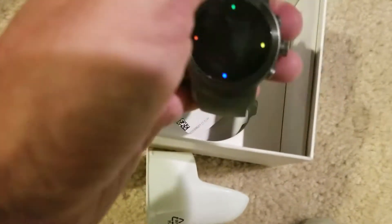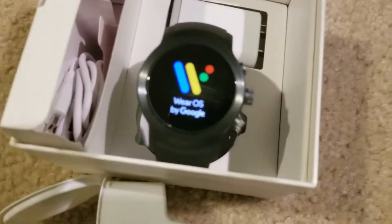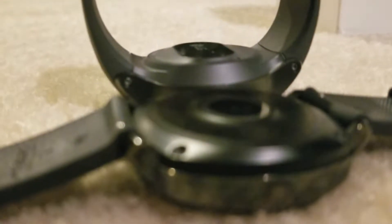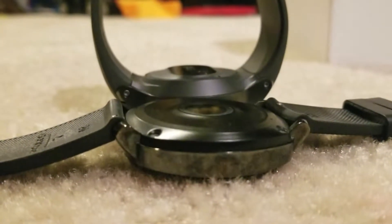I definitely like the look of this — to some degree it has kind of a rugged look to it. Let's look at this in comparison to the Gear Sport. I'll lay this down flat and put the Gear Sport next to it. Thickness-wise, the Gear Sport is probably almost half the thickness. This thing is definitely a beast. The band is clearly quite wide on here compared to the Gear Sport's band.